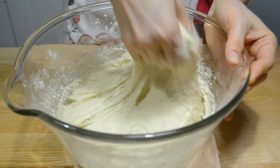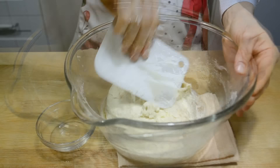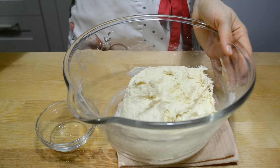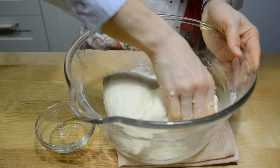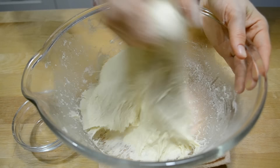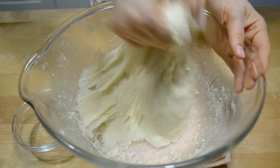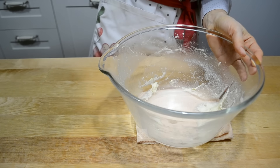Руками тесто вымешиваю 10–15 минут, не торопясь. Чтобы было легче вымешивать и тесто не прилипало, руки окунаю в растительное масло без запаха — у меня подсолнечное. В конце вымешивания тесто станет гладким, более упругим и будет отставать от рук и стенок миски.